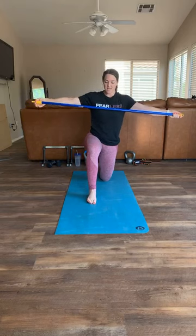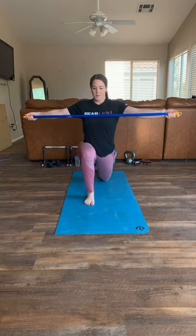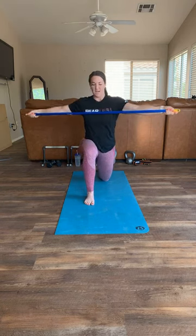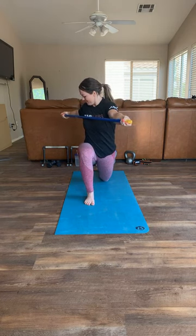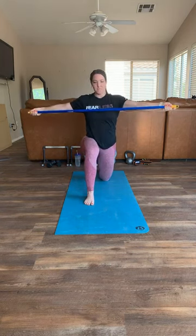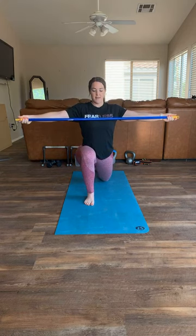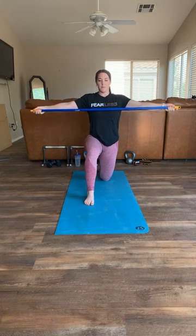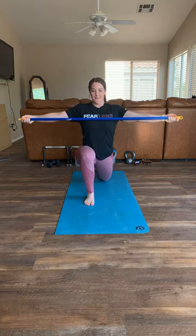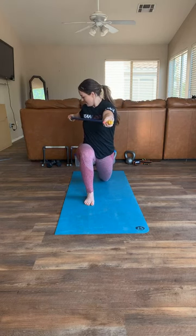Switch legs - right leg forward. Lunge forward and rotate towards the front leg. Breathe. This side is definitely worse - I'm getting cramps in my side because I'm really forcing it. Keep going through reps: six, seven, eight, nine, ten. Okay!